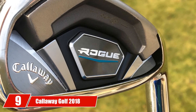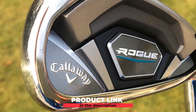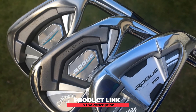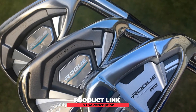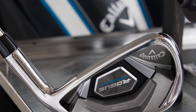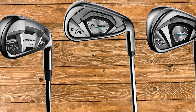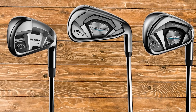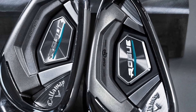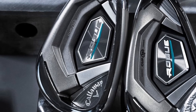Next at number 9, we have Callaway Golf 2018 Men's Rogue Iron Set. The Rogue Iron Set from Callaway combines good distance and forgiveness. It made use of the face cup and VFT technology that included a flexible rim around the edge of the face, allowing the ball to reach great speed even if you weren't able to hit the center. You also get a tungsten weighting that provides additional forgiveness to the iron. The urethane microspheres are also worth mentioning — they lessen vibration and give a good feel, though this can also lead to a decrease in both ball speed and distance.